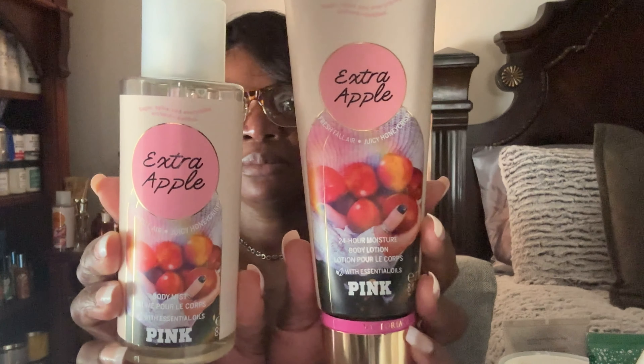The next set I want to use up is Extra Apple from Pink. It's a beautiful, fresh, watery, juicy apple type of scent. On the lotion or body cream I'm down to here — I don't have a lot left, but I don't need to save it. I need to use up the body cream and body mist, which is probably down here somewhere.